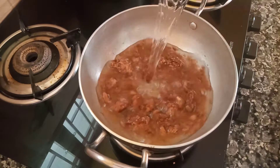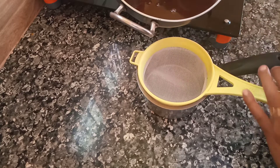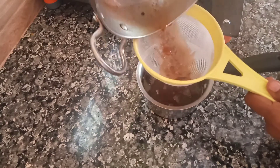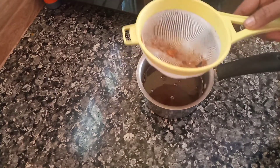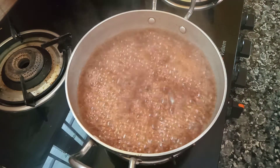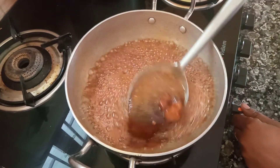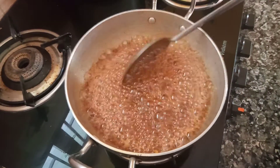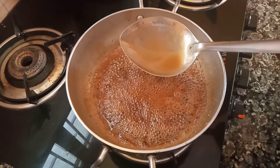Put a little bit of salt. Put the rice in the bag. Now let's put the sauce in the pan. Put the sauce in the pan.